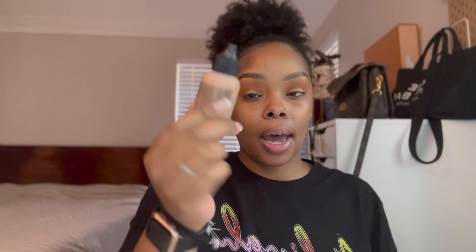I'm putting the gold right in the middle of the lid where I didn't really do anything — kind of all over the lid where I left it blank. I think I'm just gonna leave the eyes like this for now and move on to the face. We already primed our face so let's go in with our foundation — I'm gonna use the MAC Studio Radiance Face and Body Foundation.